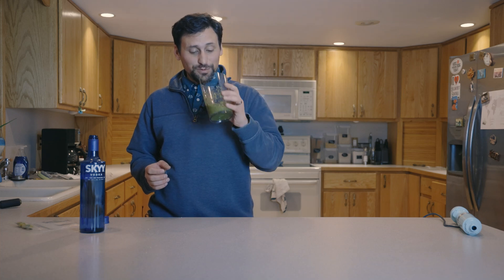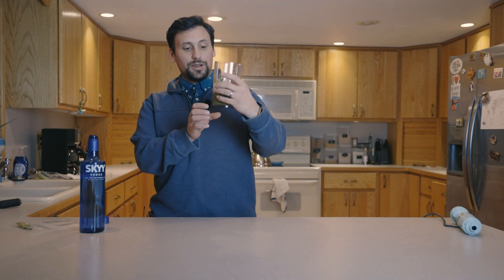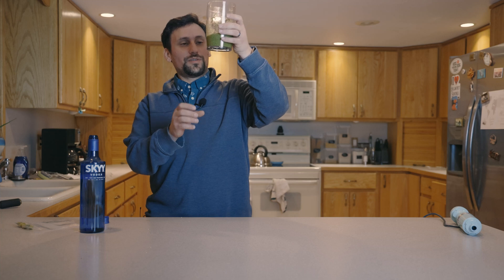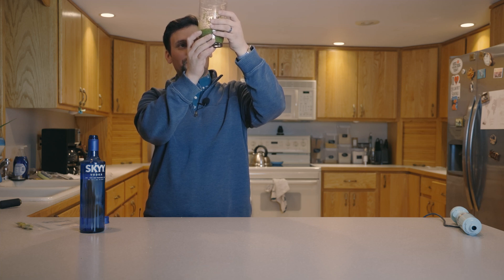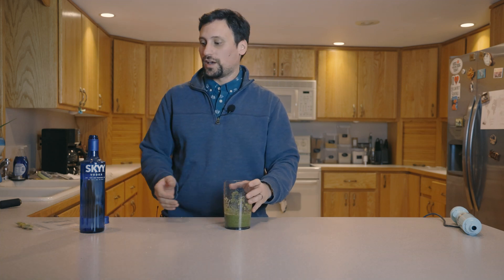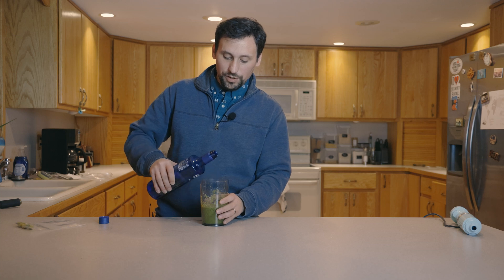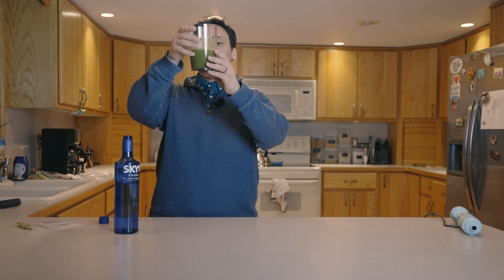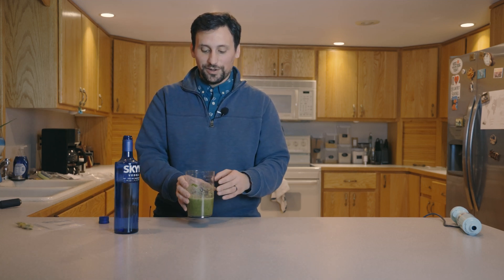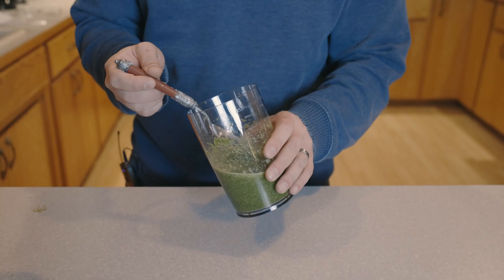Well, that looks absolutely disgusting. Woo! Very strong smell of those flowers. I'm going to go ahead and add a little bit more — I added about 60-ish milliliters to this, so I'm going to add a little more vodka to give the extraction more room to work. This is a very vile-looking thing. It kind of reminds me of those green monster smoothies they sell in stores. I'm going to go ahead and give this a taste now and see how it tastes.